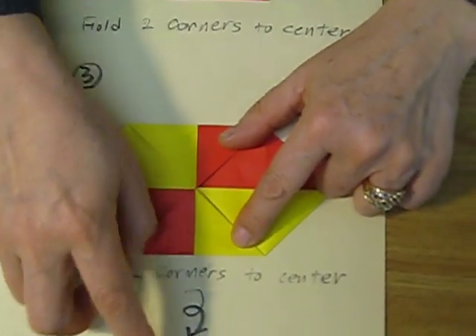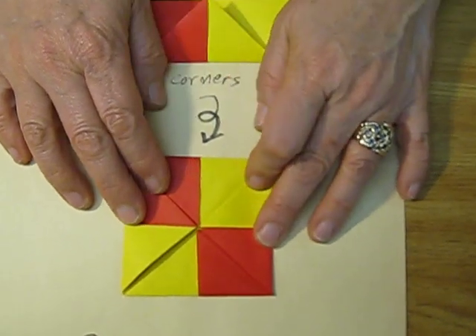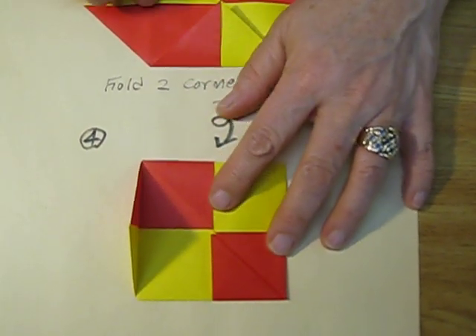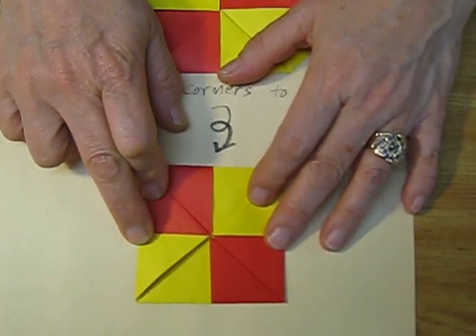After that, turn it over and make this side too. We need to repeat the same process from the first to second and another one. So the first is the repeated action step.